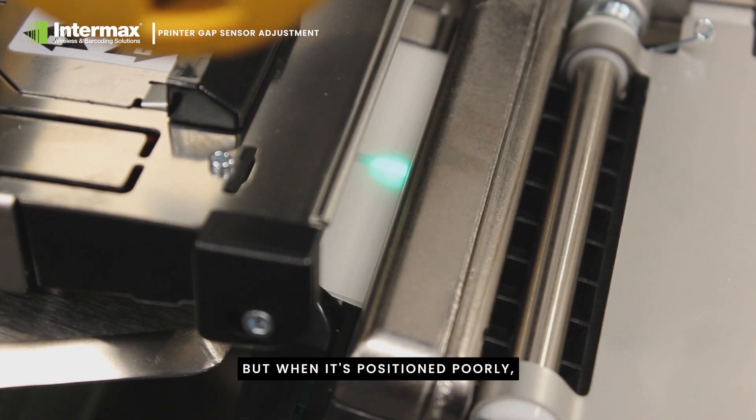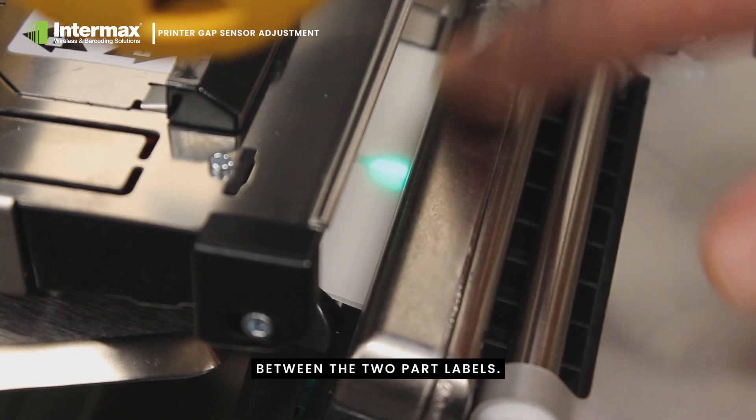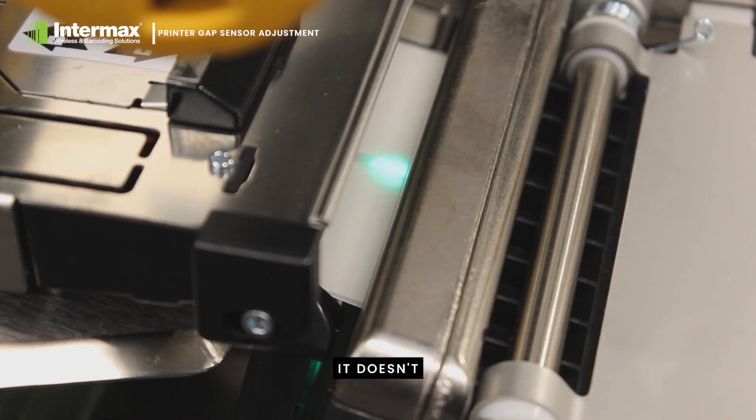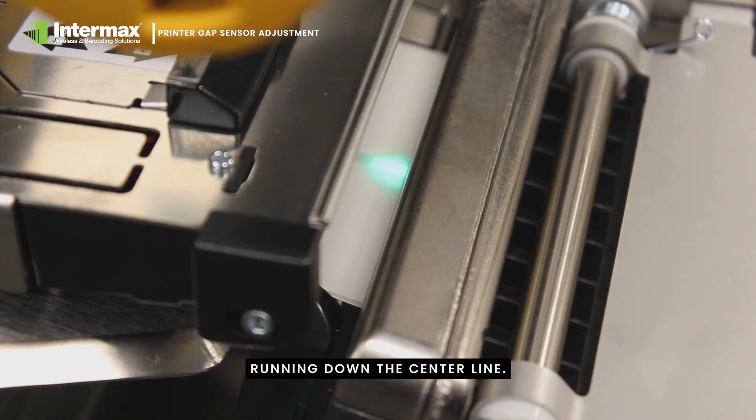But when it's positioned poorly, that's when problems start to happen. In this example, you can see that the sensor has been positioned between the two-part labels. Therefore it doesn't see the label gaps at all, because it's running down the centre line.